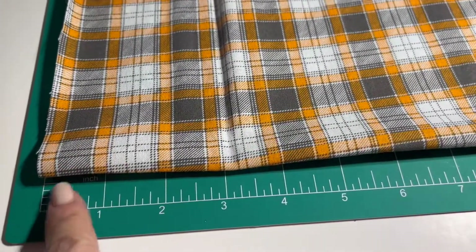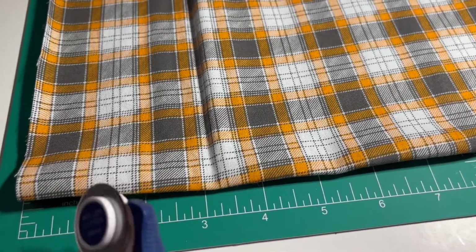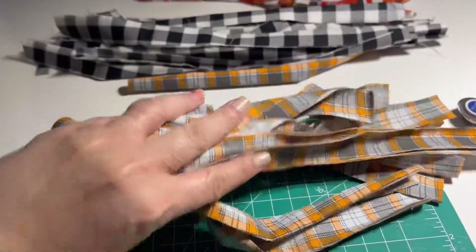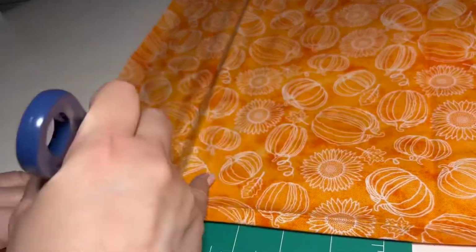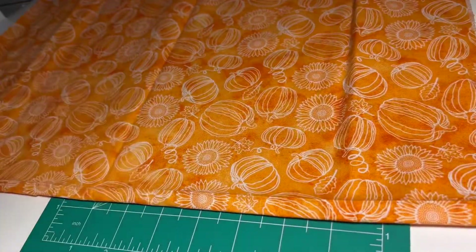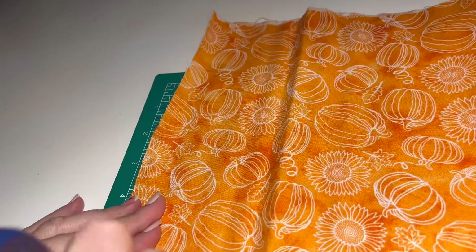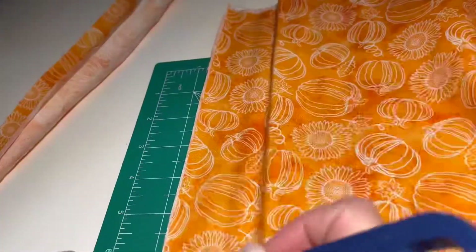I'm gonna go ahead and do the same thing with the plaid one — slice an inch across all the way through on the folded side. There we go, nice and easy. This whole project took me about two hours total to make. Still no damages — look how amazing that was — just cutting them each one inch apart all the way through.